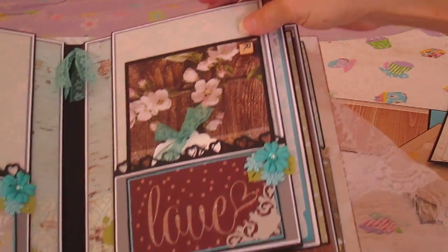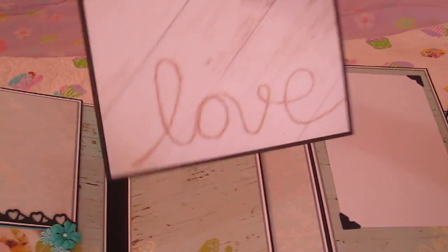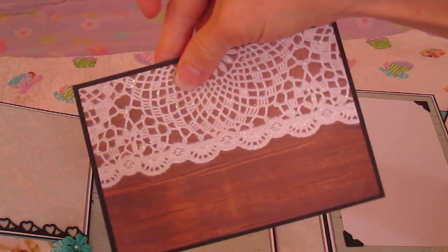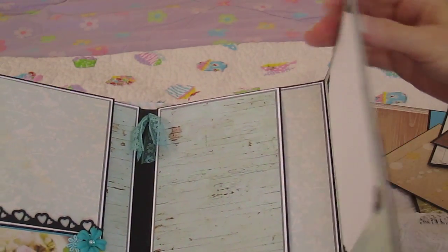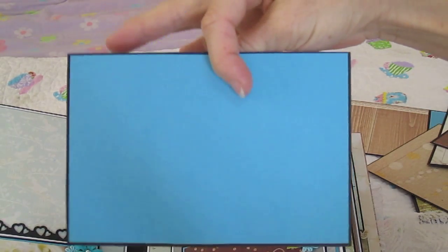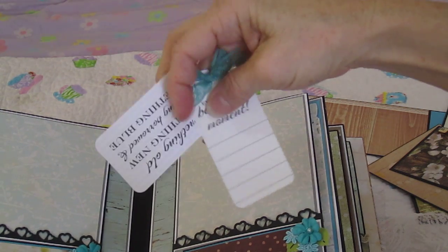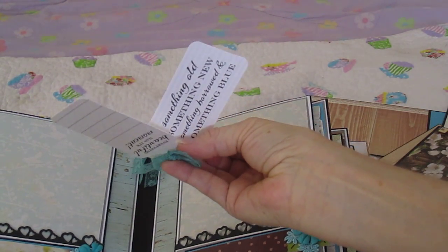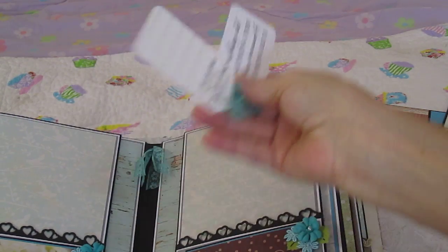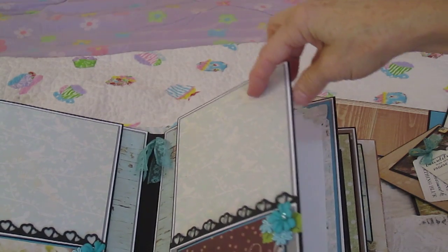And then this side is the same — another mat, another place for a photo, 4x6 here. Some more tags: 'everything beautiful has its moment' and 'something old, something new, something borrowed, something blue.' And this is a Fiskars border punch on the edge.